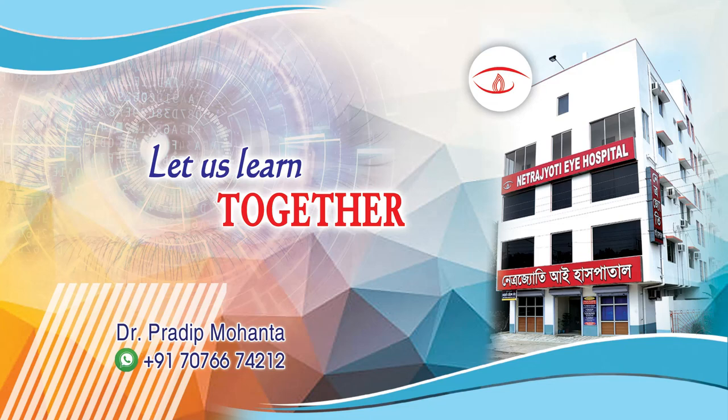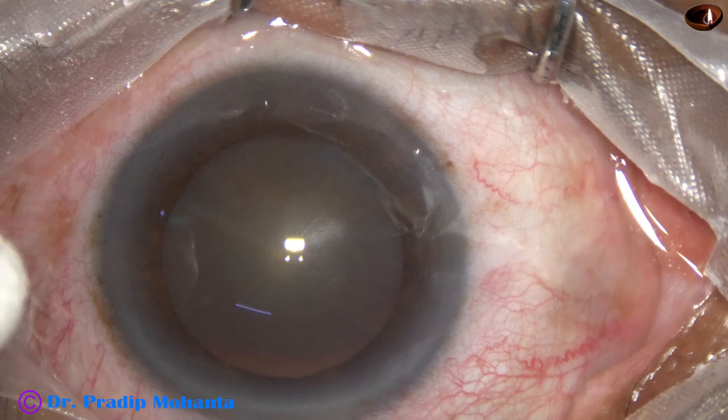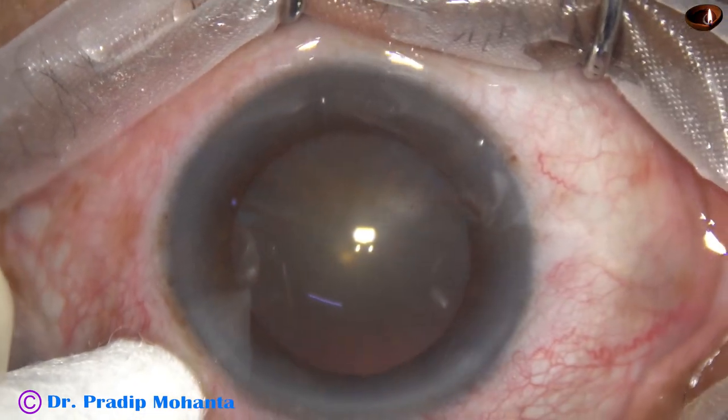Friends, welcome to my workplace for hands-on FECO and SICS training. This is a very soft cataract. Let us see the management of this case. This is a totally unedited recording.